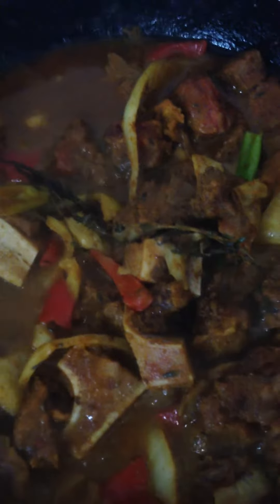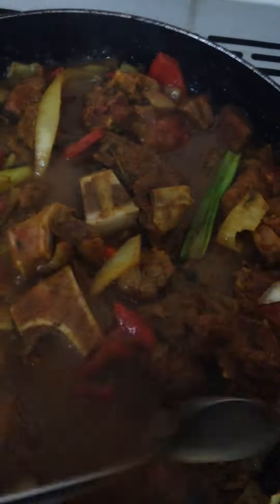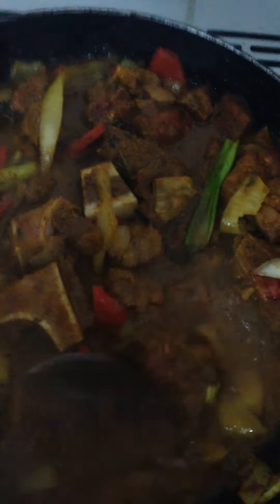Just add salt and pepper to taste, because this curry that I've added in there is quite hot, so you don't really need to add too much pepper or hot sauce to this.